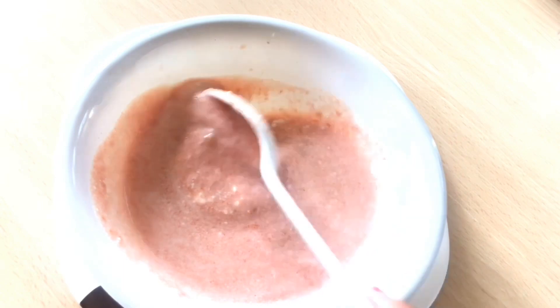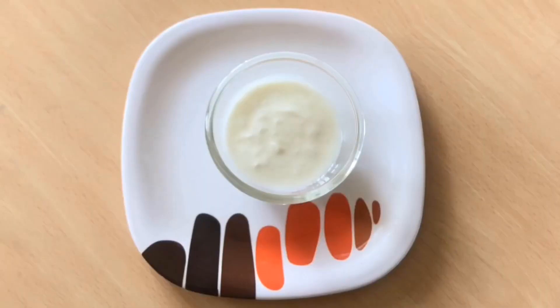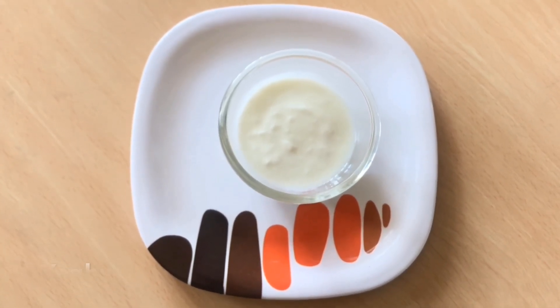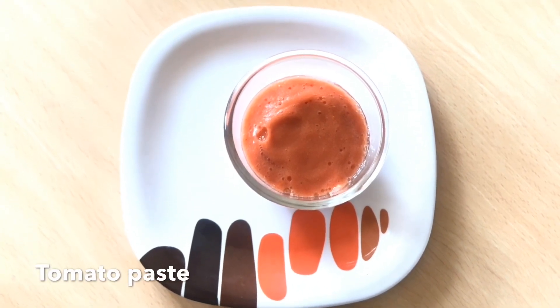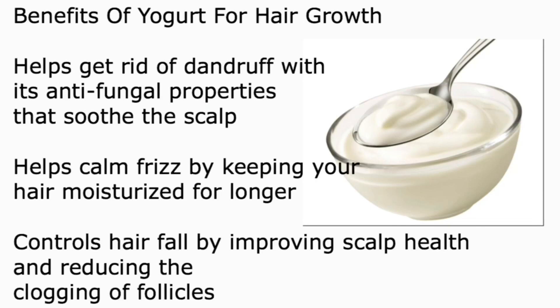By using this mask, your hair will be healthier, stronger, and longer. To make this mask, the first ingredient you will need is yogurt, and another is tomato paste. The benefits of yogurt for hair growth: it helps to get rid of dandruff with its antifungal properties, it soothes the scalp, helps calm frizzy hair by keeping hair moisturized for longer, and also controls hair fall.